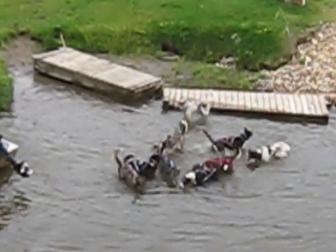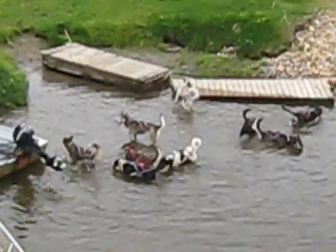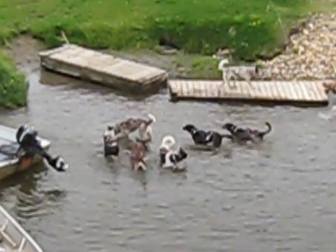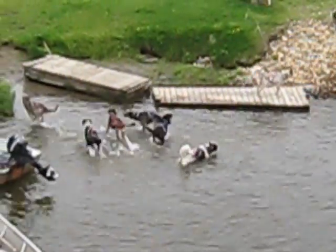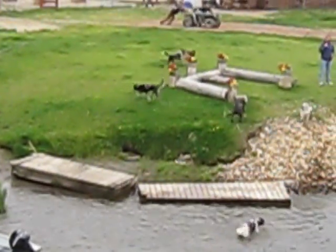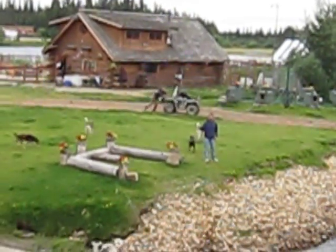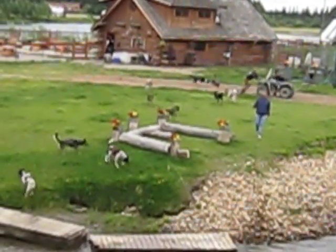Some of our days here get real, real hot — in the 90s — it's not uncommon. And I think that's too warm to run them on the four wheels. So what we'll do is we'll load them in those flat-bottoms and take them all the way down to the Tanana River to the huge sandbars, where we can let them run free. For every mile we walk, they run about ten.